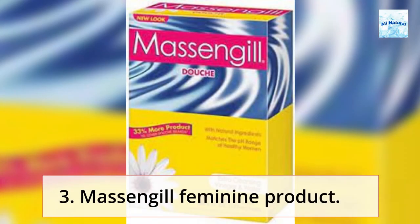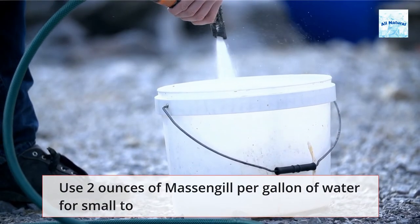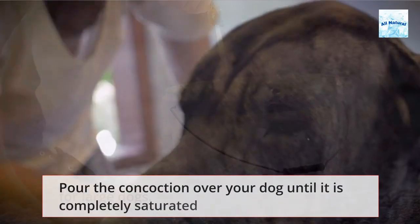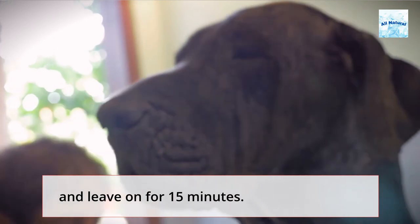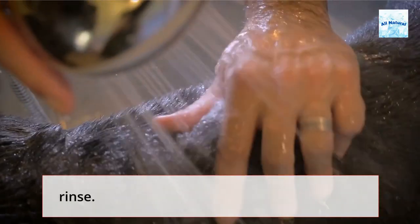Method 3: Massengil Feminine Product. Use 2 ounces of Massengil per gallon of water for small to medium dogs, and double the quantity of water and Massengil for large dogs. Pour the mixture over your dog until it is completely saturated and leave on for 15 minutes. After that, give your dog a bath with dog shampoo and thoroughly rinse.